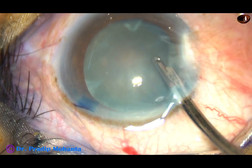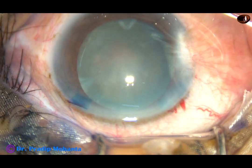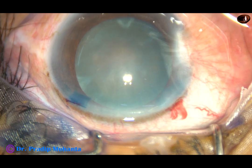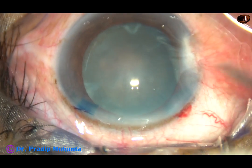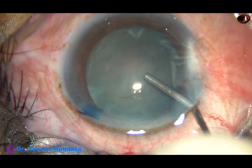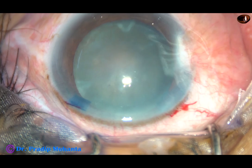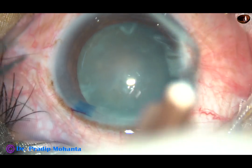The dye is now washed out. 2% hydroxypropyl methyl cellulose viscoelastic substance is injected into the anterior chamber, filling it up completely.